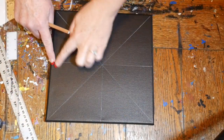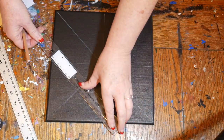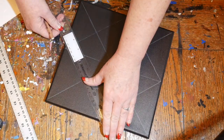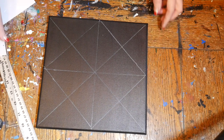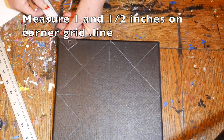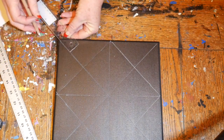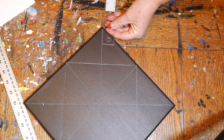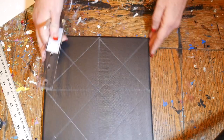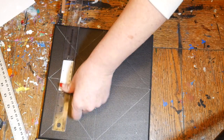Now we're going to connect those two five-inch marks again, only in a diagonal. Then we'll be measuring an inch and a half from the corner along the grid line and making a mark — do that at each corner, and then connect those dots.